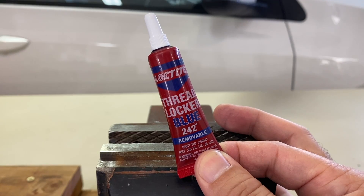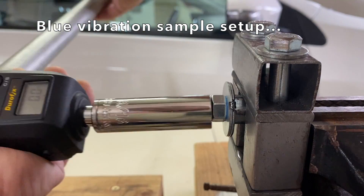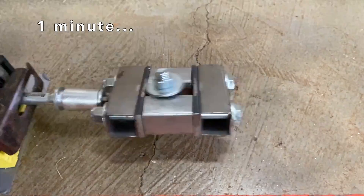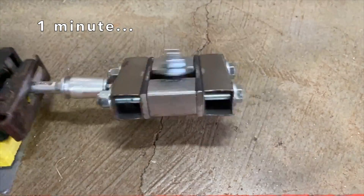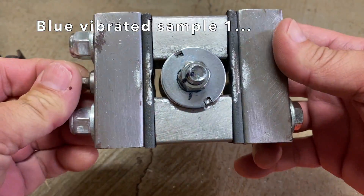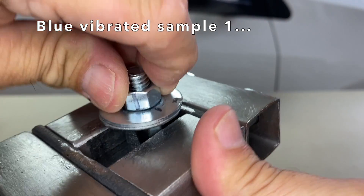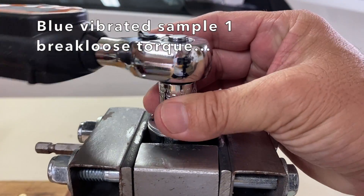Next were the vibration tests that you've been waiting for. First, blue samples were set up in the test rig, torqued to 11 ft-lbs, marked with a permanent marker, cured for 24 hours, placed on the reciprocating saw, and vibrated for one long minute. I did my best to hold the reciprocating saw in one place. A close look at the jig shows that the nut rotated slightly counterclockwise on the bolt, quite a distance from the mark on the washer. But I couldn't turn the nut with my fingers. I used a torque wrench to measure the break loose torque, which was 1.5 ft-lbs.